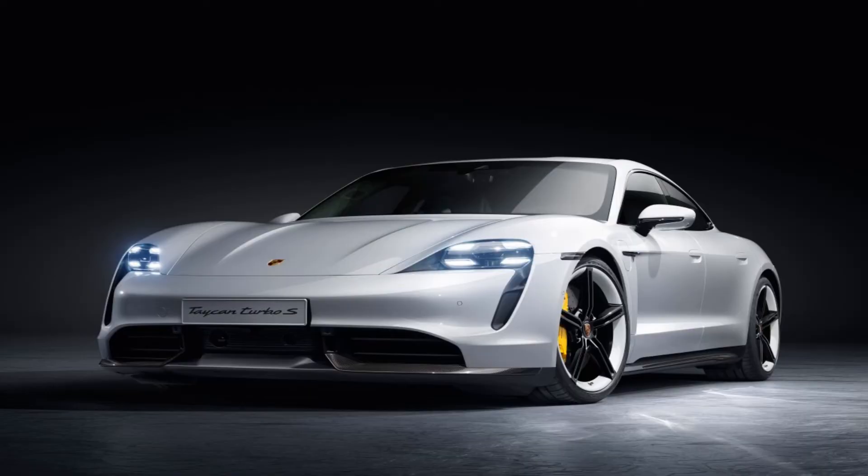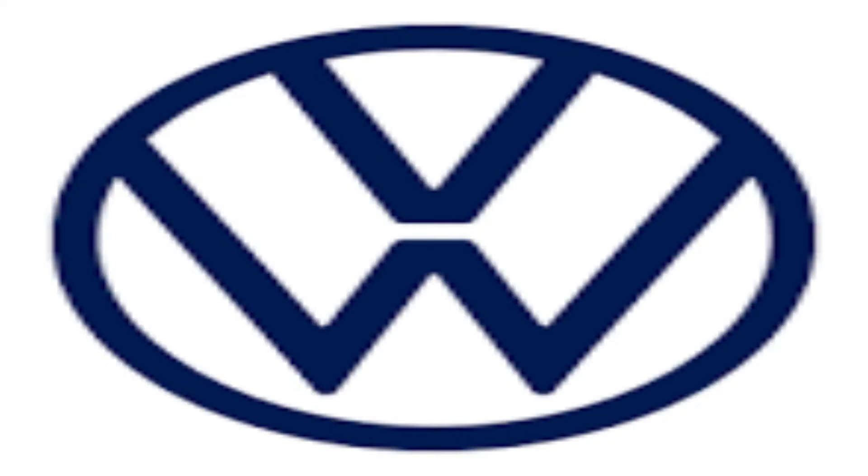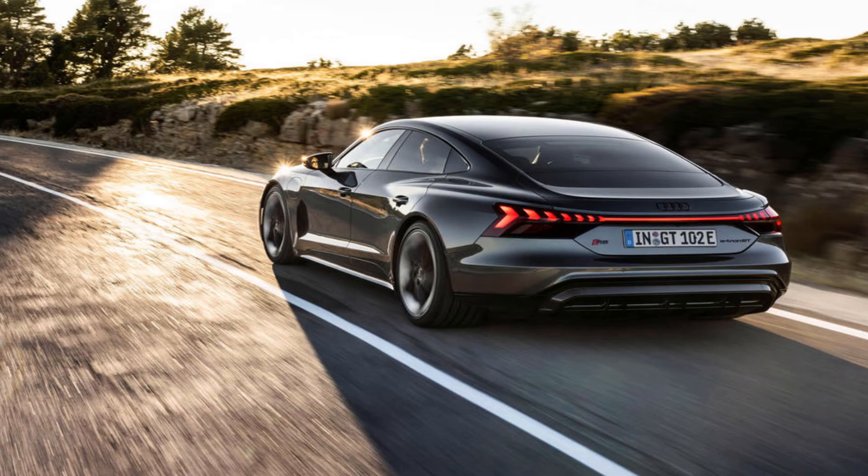It might seem that this car is very similar to the Taycan, and you'd be right — it shares the same platform and similar motors, because both are part of the Volkswagen Group. With launch control and boost mode enabled, the e-tron GT will do 0–60 in 4.1 seconds, which is 1.3 seconds quicker than a rear-wheel-drive Porsche Taycan and just 0.1 seconds behind the four-wheel-drive Taycan 4S.